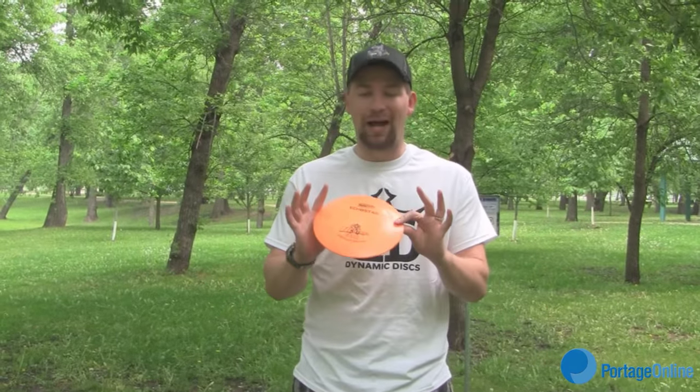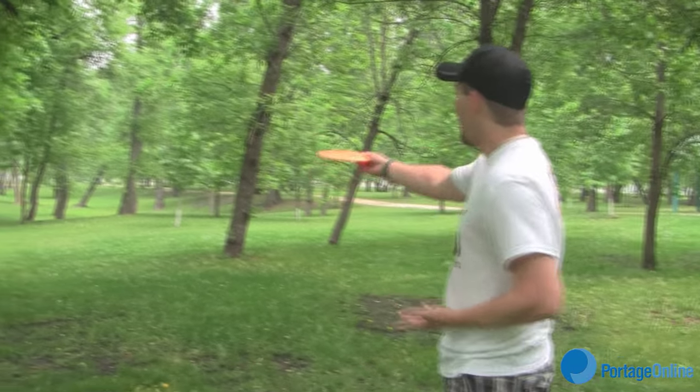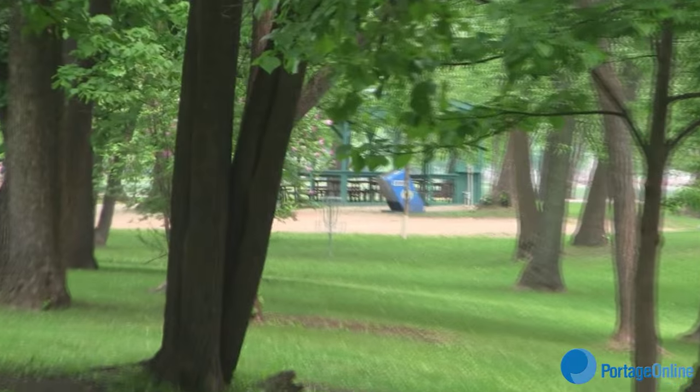So when you're starting at a hole you're generally going to want to use the driver, or maybe a mid-range, depending on how strong you are and how long the hole is. As you can see, the basket is way down at the end — this one is 344 feet from this long tee, the starting point.